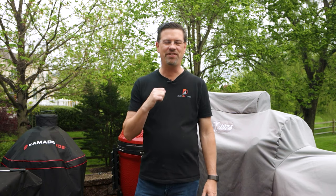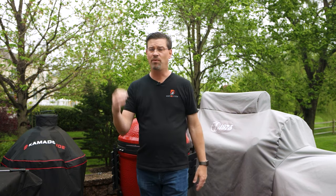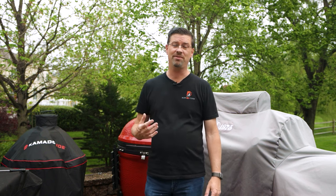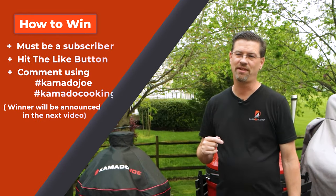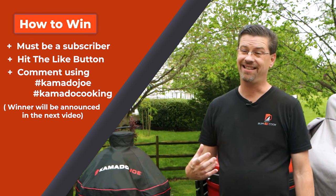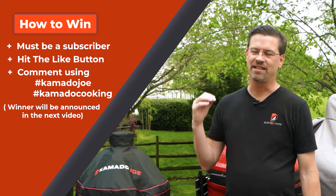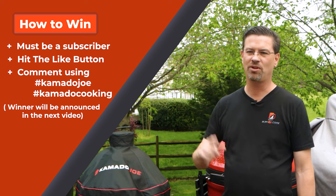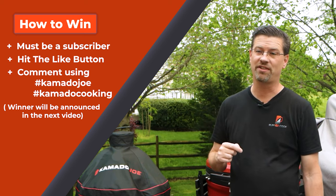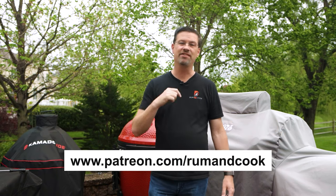If you're new here, every week on Thursday-to-Thursday videos and Tuesday-to-Tuesday videos, we do a contest on the channel. Super easy — all you've got to do is be subscribed to the channel, like this video, give it a thumbs up, and just comment with the hashtags associated with that video. Today's hashtags are going to be hashtag KamadoJoe and hashtag KamadoCooking. Next week I'll do a random comment picker, and if you win you'll win a $25 gift card to atbbq.com. If you happen to be a Patreon member — it starts at five bucks a month — I'll double it and make it 50 bucks.